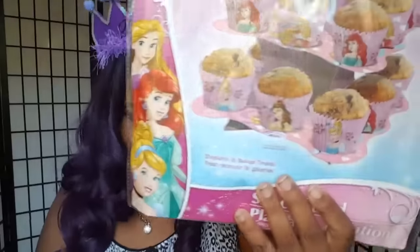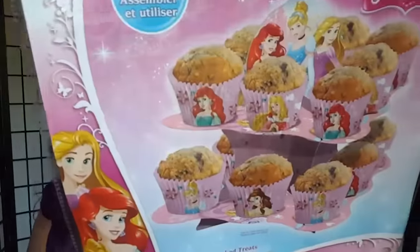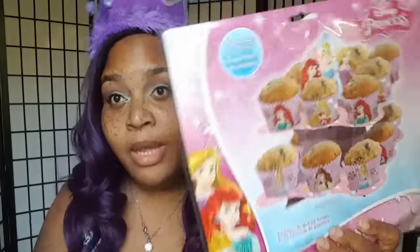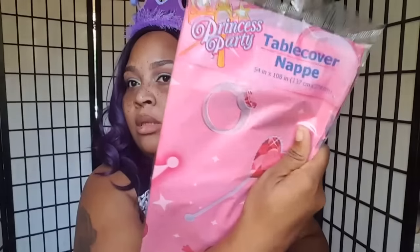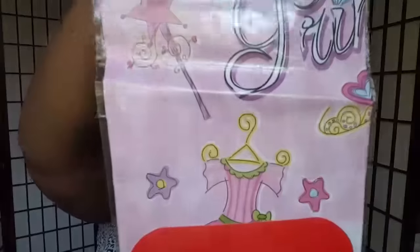I also have this cupcake stand from Dollar Tree — it looks like a two-tier stand. If I purchased some cupcakes I can put them out for the kids. I got a princess tablecloth for the dining room table, princess goodie bags to put the candy and treats in, another tablecloth, and this game — I'm not sure exactly what it is. I thought it was pin the tail on something. It comes with a blindfold, so I'll figure it out as I go.